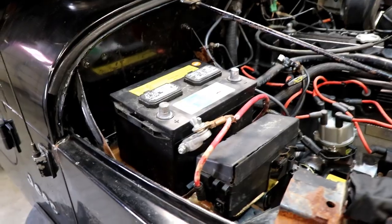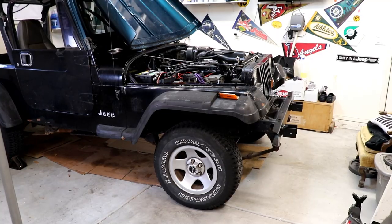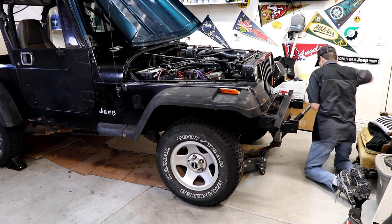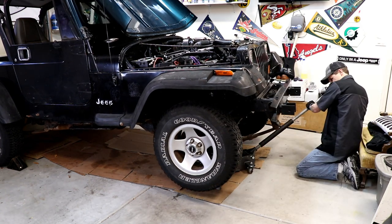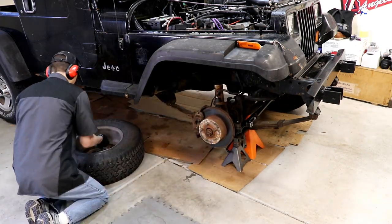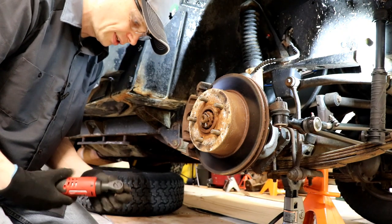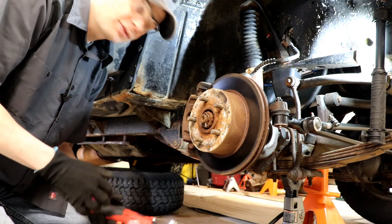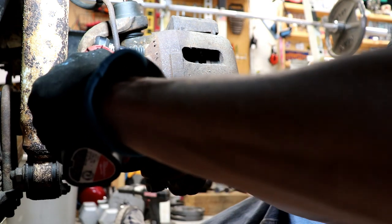When you're working on it, you want to disconnect your battery, get your wheels chocked, and then jack it up and get that front tire off. As we go along, I'll cover some tips and tricks I've learned over the years doing this job a few times on a few different Jeeps. Let's start off by removing the brake caliper.